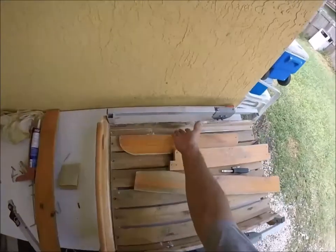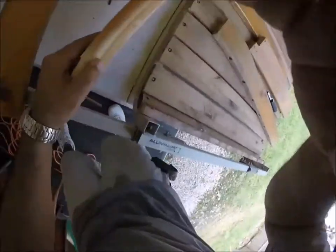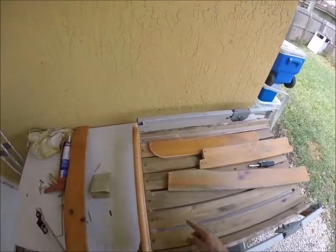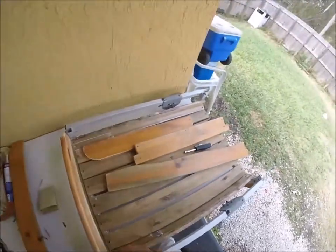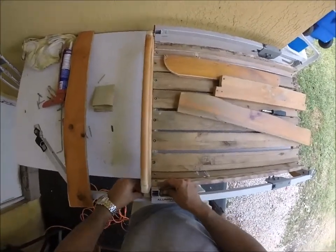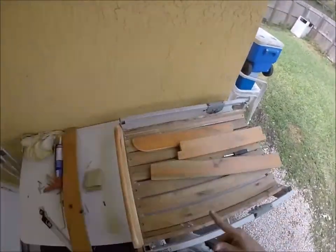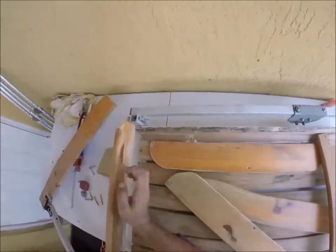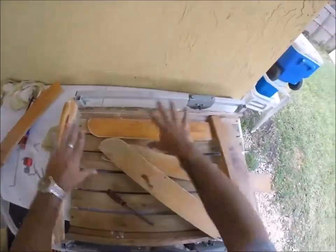Now that we have the sides up, we're going to go ahead and build up the front. I'm utilizing the holes that are already pre-built in here so I don't have to keep drilling. I'm going to show you how I lock it down on the sides — all I'm using are wing nuts to hold it down, and I'm just going to screw it in. There it is, locked down — we have the front pretty solid for right now.